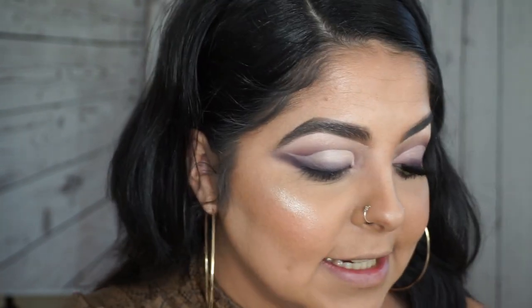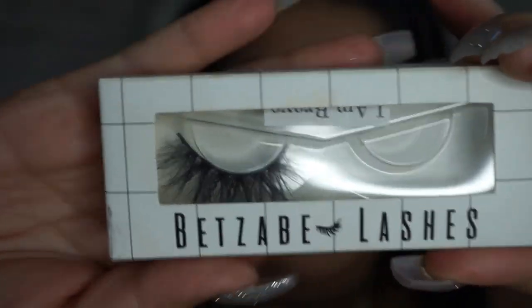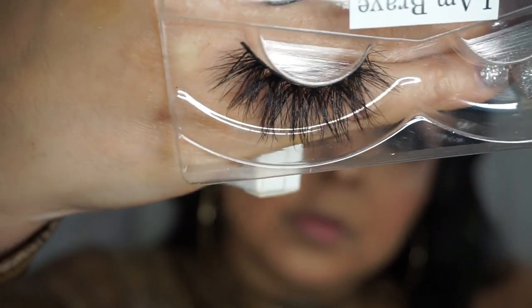Now that I have that, I'm going to apply a bone color up here — I'm using the Anastasia Renaissance palette and going in with this shade. I'll be applying my lashes next; they're from Better Be Lashes — look how beautiful they are! I'm going to wait for my lash to dry a little bit and then go ahead and do my under eye.